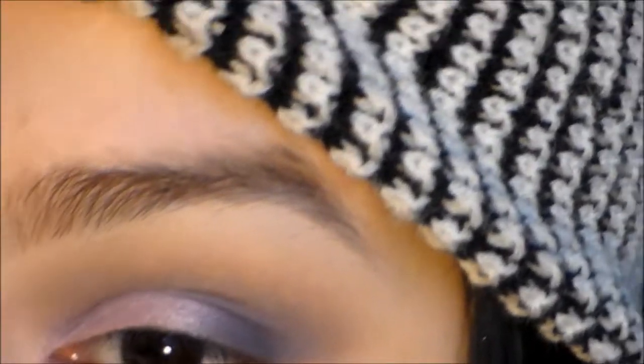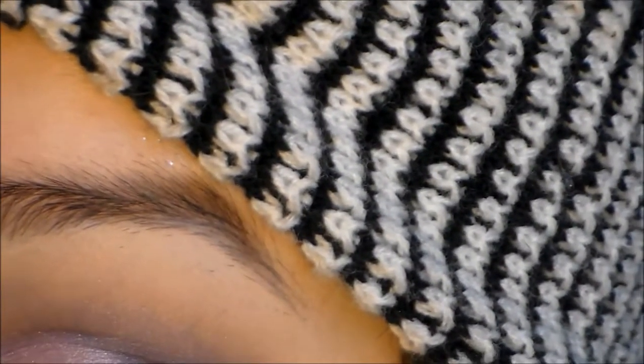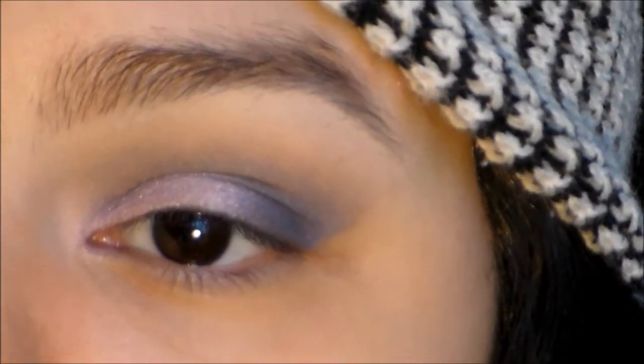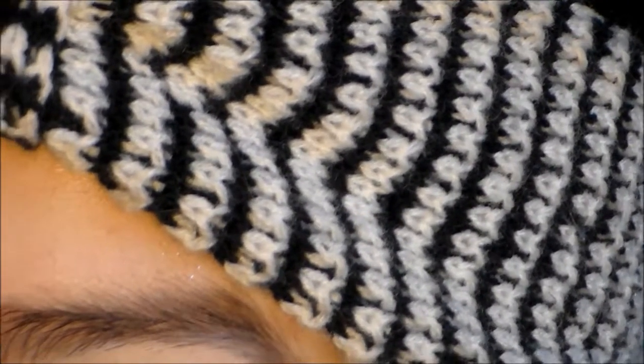And now I'm just going to take a cotton round with some makeup remover on it and remove whatever fallout underneath my eye. And then I'm just going to sharpen this and clean that up. And then we're going to take that NYX Jumbo Pencil once again and place this all underneath our lash line.